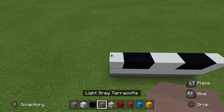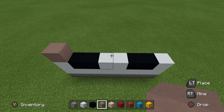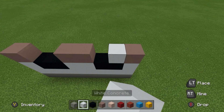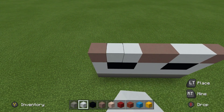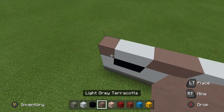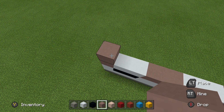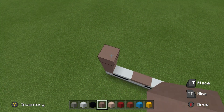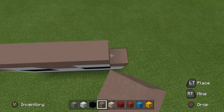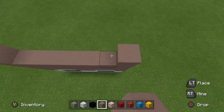For the row on top of this, we want to place light grey terracotta on top of the white concrete, and white concrete on top of the black concrete, like this. We then want to place 8 rows of light grey terracotta on top of this — 1 through 8. Once we have filled in all of these rows, this will conclude the leg section.